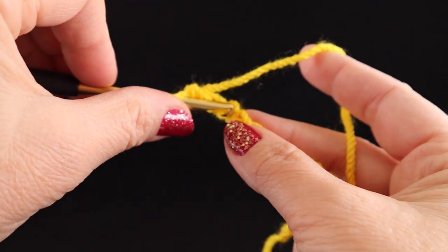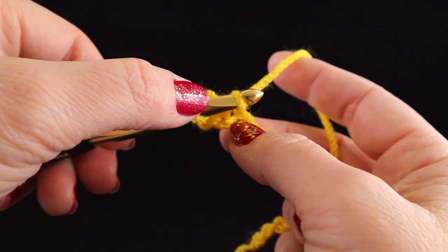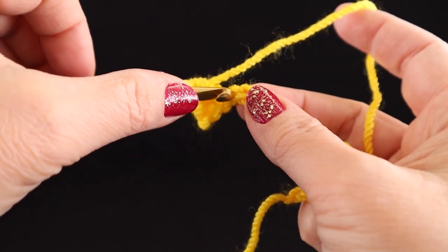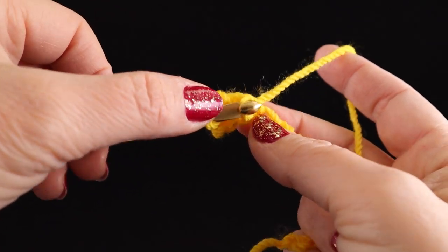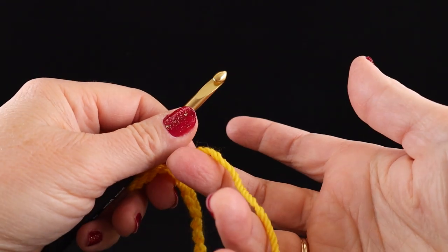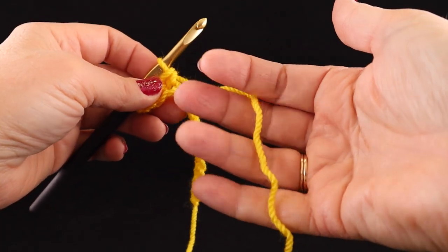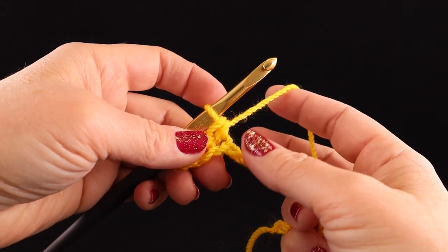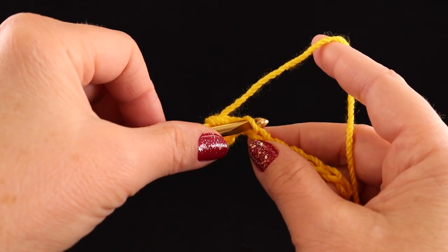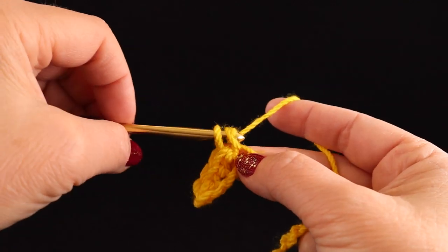Let's do that again. I'm going to insert it into the next chain — not the same one, but the next chain. Notice how the strand is in front of the hook, pull it up, yarn over the back, and pull through two loops. We're going to do that all the way across: yarn into the next chain, pull up a loop, yarn over the back of the hook, and pull through two. I'll reposition the yarn — over those three fingers, over the top of Mr. Pointer, Tall Man, and Thumbkin. Notice now I'm holding the base of where I'm crocheting. Stick the hook in the next loop, notice how the strand went in front of that hook, pull up a loop, yarn over, pull through two.